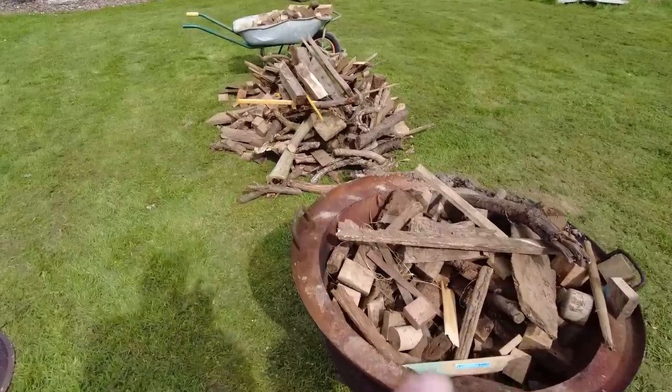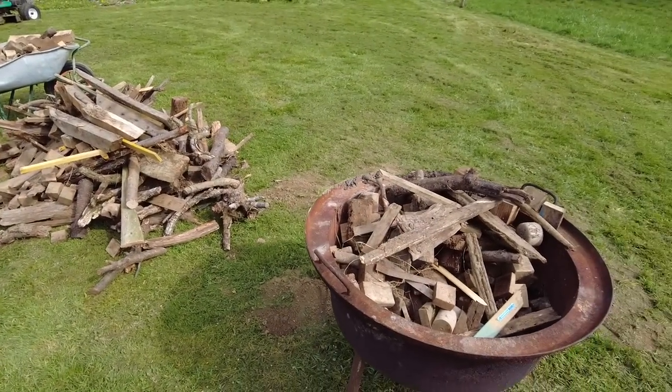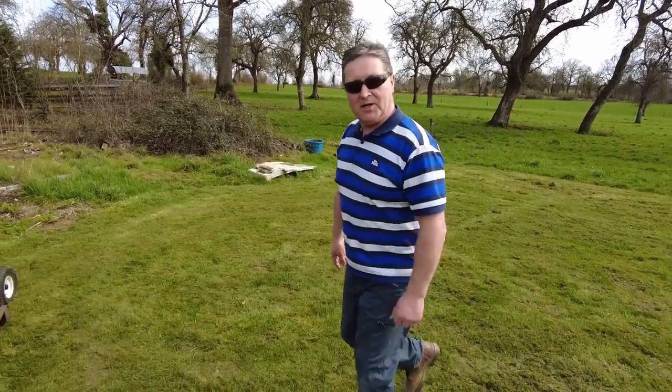If the weather stays as nice as it is at the moment tonight, we're going to have a bonfire and burn all of this wood. So it's not staying here. Hopefully we'll be in a position tonight to have a fire and get rid of all that. Let's get back to work.